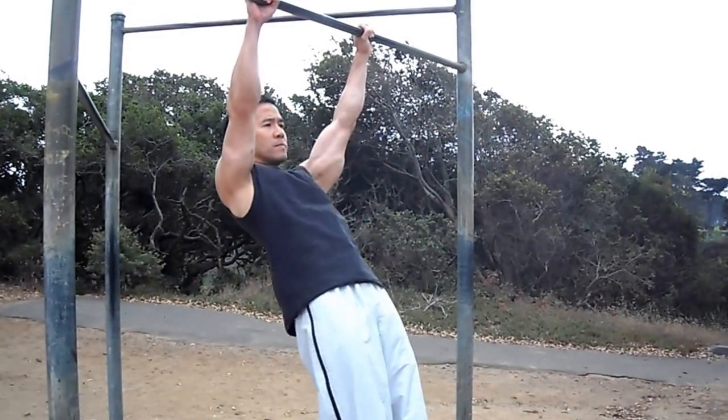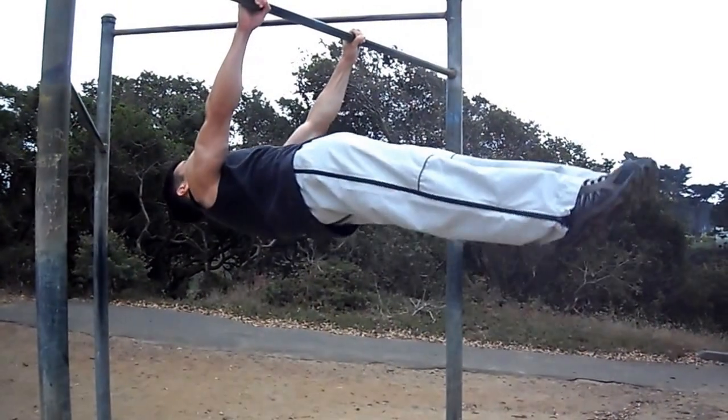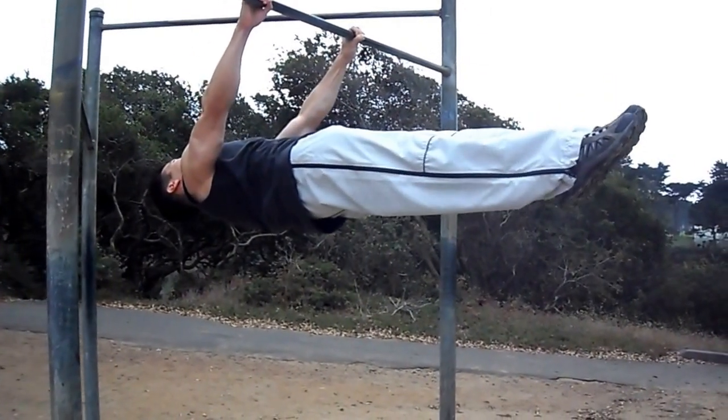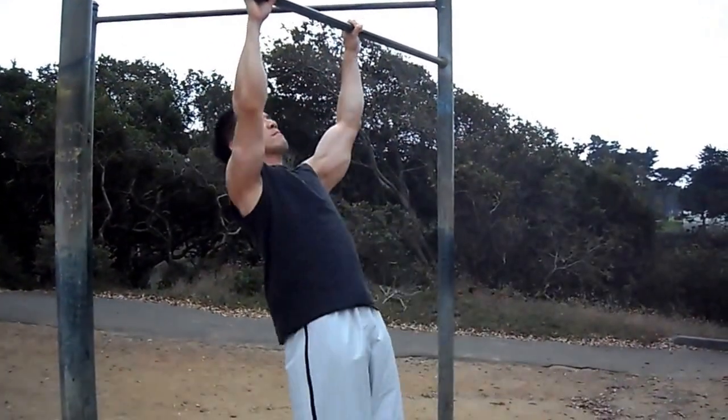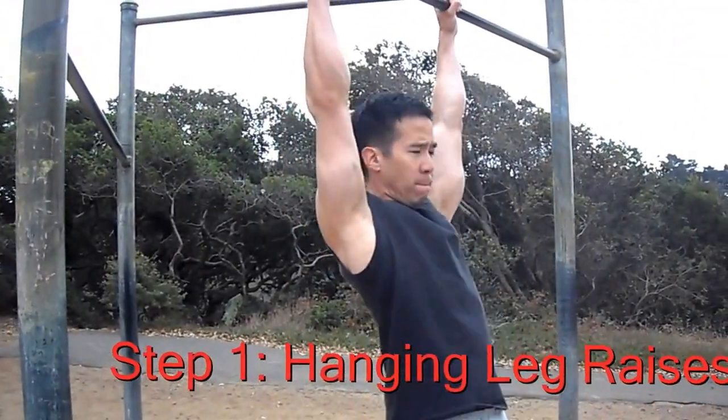I've been getting a lot of questions on how to do the front lever. The front lever is a gymnastics exercise that really works, as you can see right here. Most people can't do the front lever, so what you've got to do is master the exercises that lead up to it.